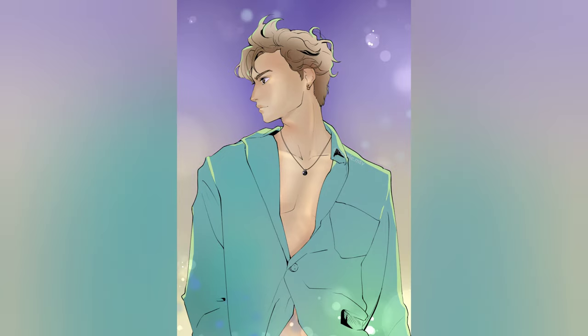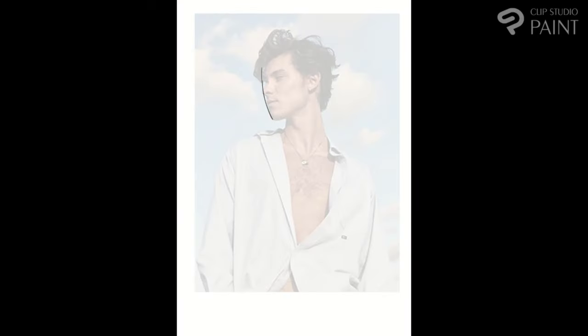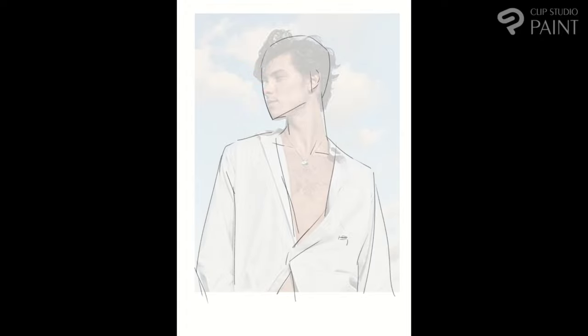Hi, ConnieMTV here. Today I'm gonna explain you the process of working on this illustration. It took more or less two and a half to three hours.